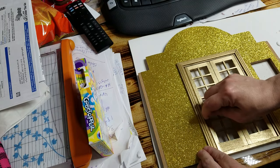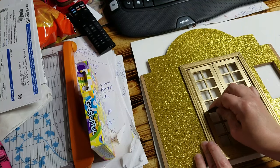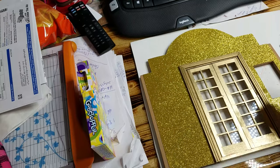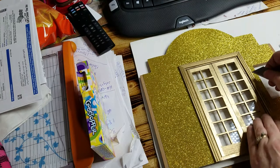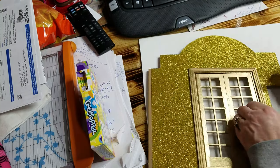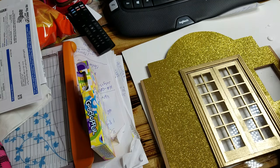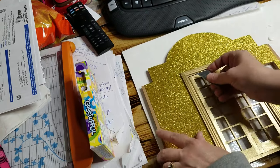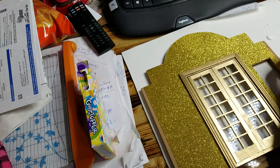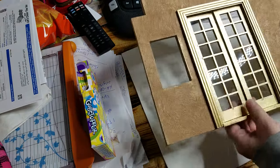While the hot glue is still lightly warm, I'm going to pick out what squeezed out because I went a little overboard since it wasn't coming out right. Now that's nice and snug on both sides — you have a working door.